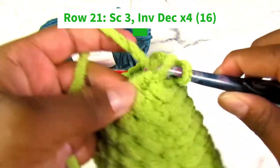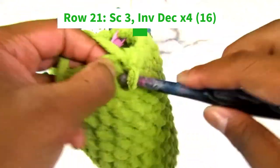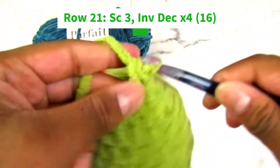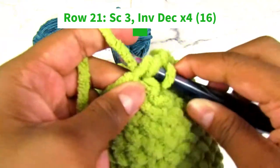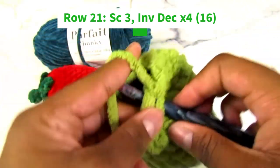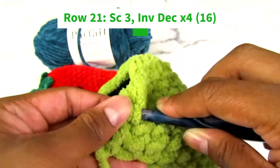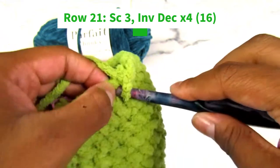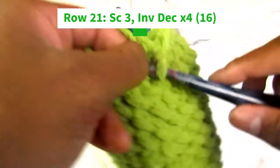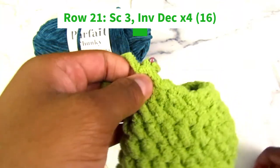Remember, only going through the front loops. Yarn over, yarn under, go through both, yarn over, through two loops on your hook. Single crochet three, invisible decrease. Do two more of those. And that's our last decrease — remove your stitch marker.